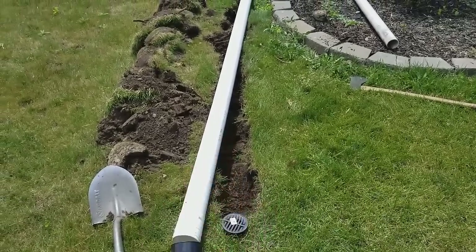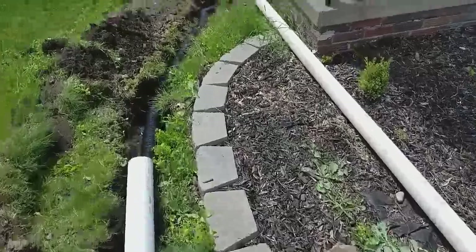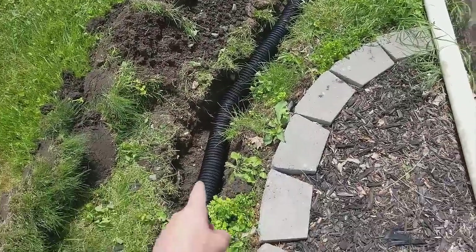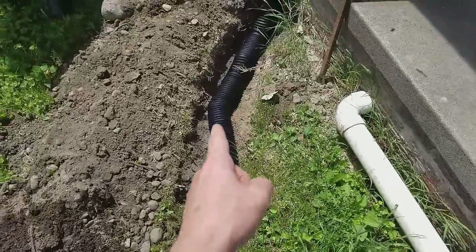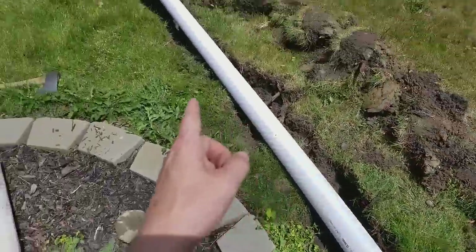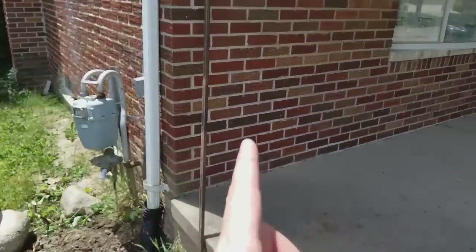I think this pipe here was about $4 or $5, and this here came very compact and I think this was around $10. But you can see I have to go a little bit deeper here. There were some rocks and some roots that I've had to cut, and I've had to use a shovel, an axe, and this spud bar here.